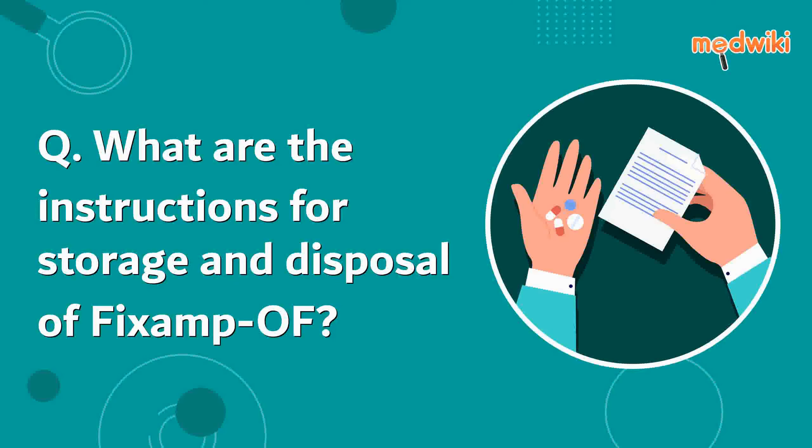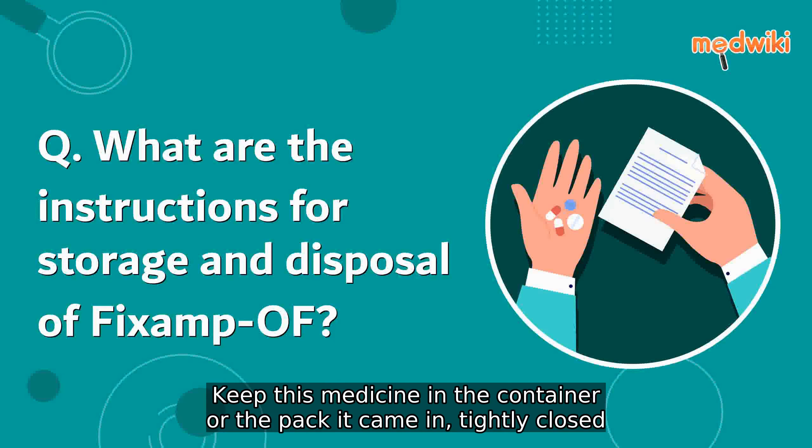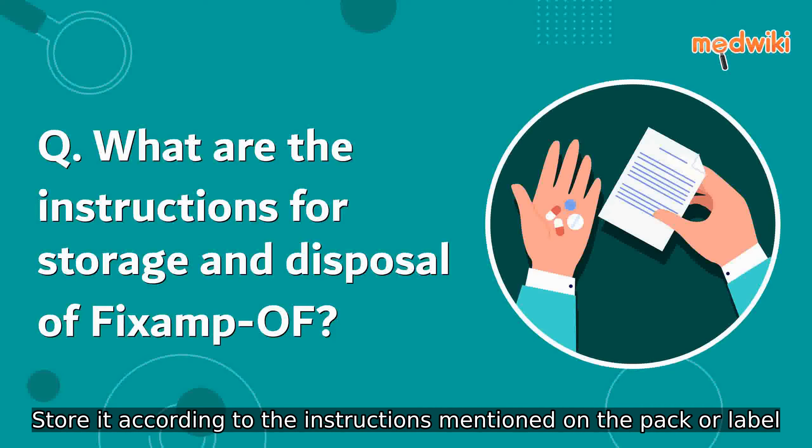What are the instructions for storage and disposal of this medicine? Keep this medicine in the container or the packet it came in, tightly closed. Store it according to the instructions mentioned on the pack or label.